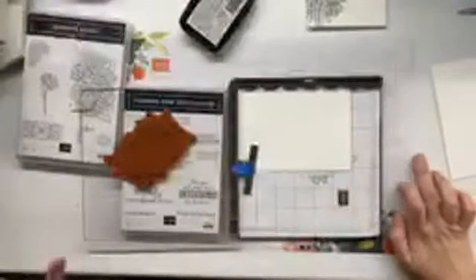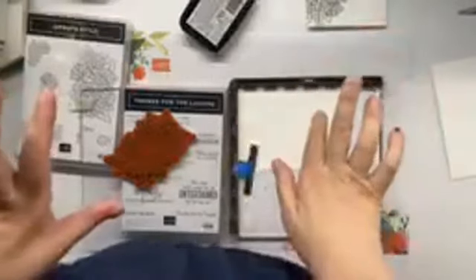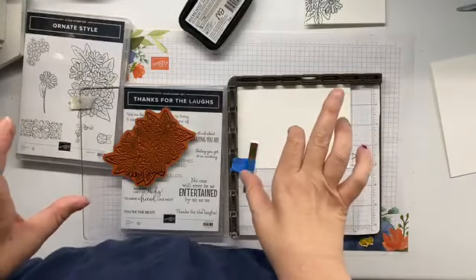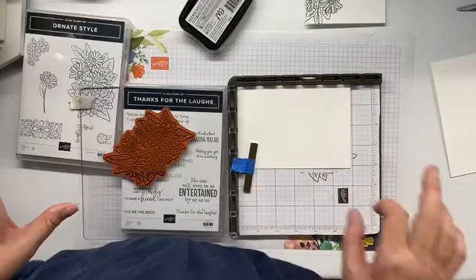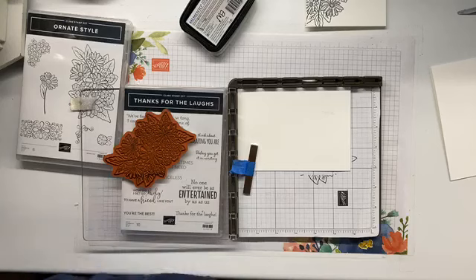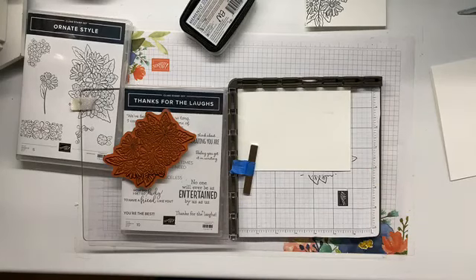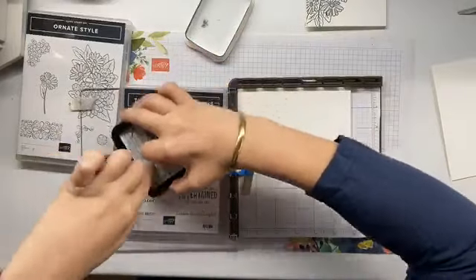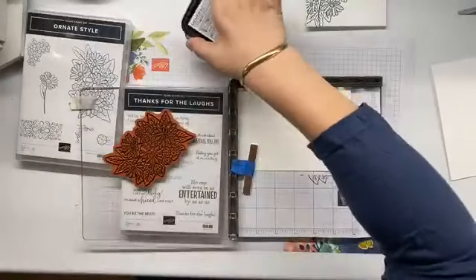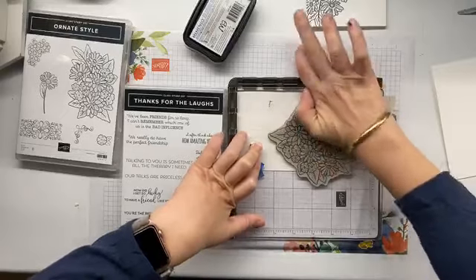We're going to go off screen for about 10–15 seconds while I change my internet source — just hold on, don't go away and I will be back. Okay, hopefully that is better — tell me, am I as clear as I was before? Hello Linda, hello Marion — long time no see. I'm sure you're missing your beautiful grandchildren on weekends like this.